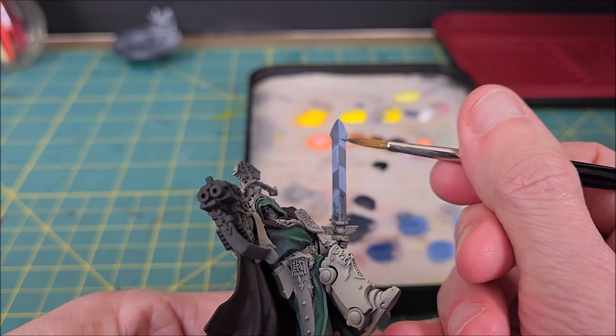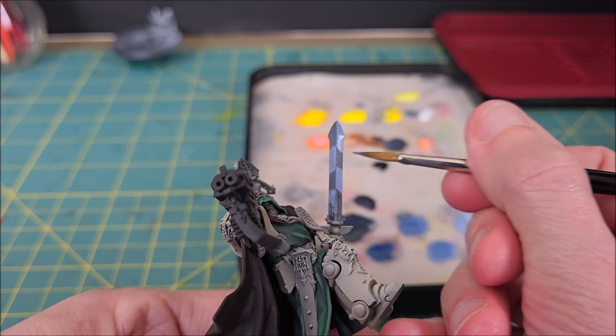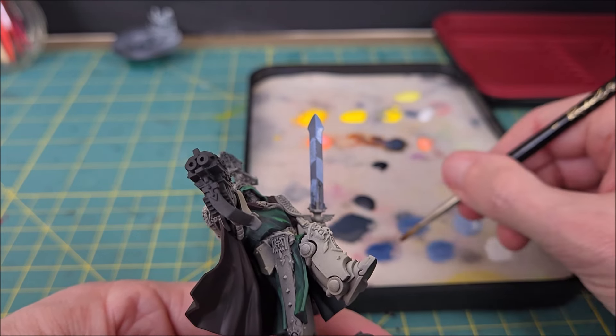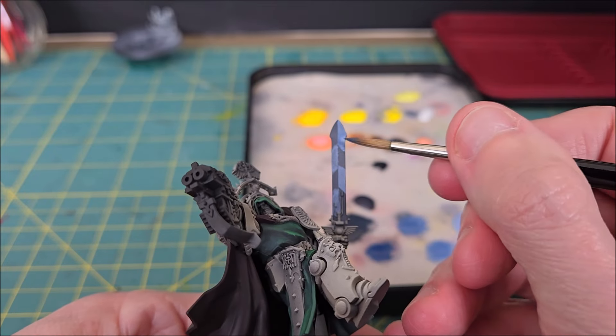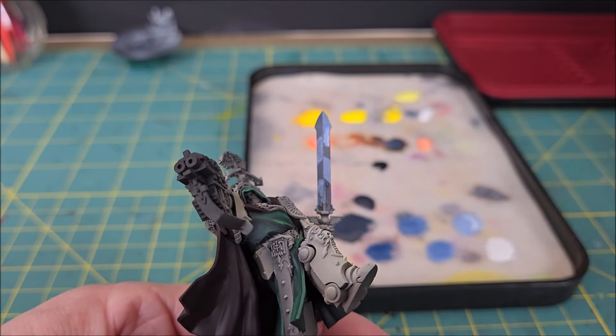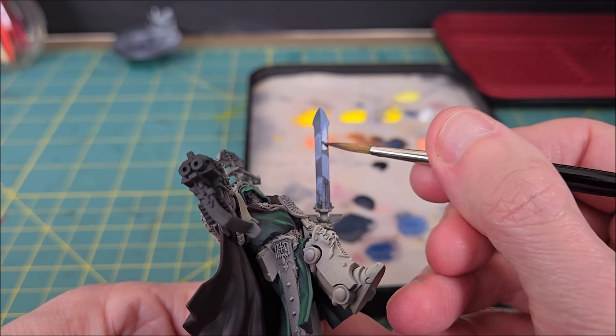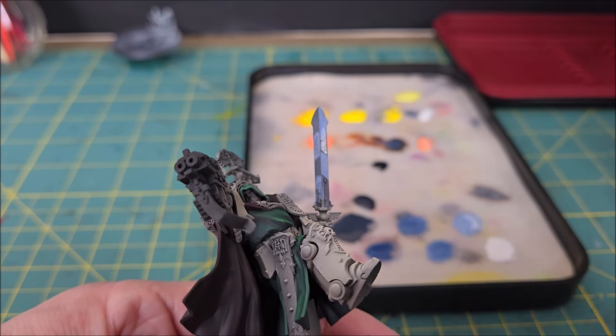I wish I could say there is a very simple way to paint this effect, but there isn't. The techniques I'm using aren't difficult, but they are time-consuming. I'm starting by taking a middle color and painting that in between the bright and the dark, then expanding outward — taking brighter and brighter colors moving towards the light areas, and vice versa for the dark areas.